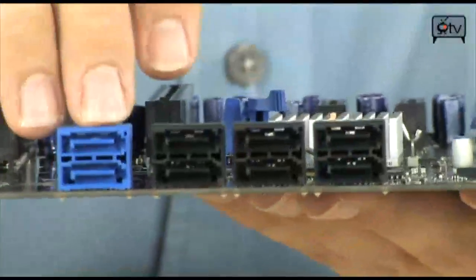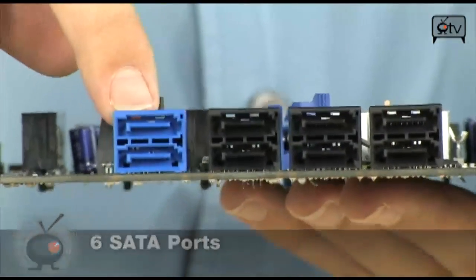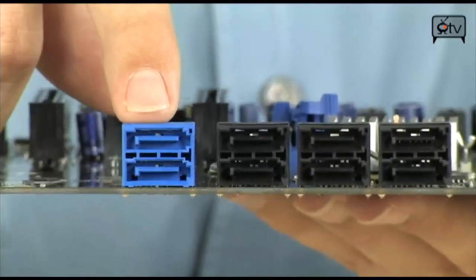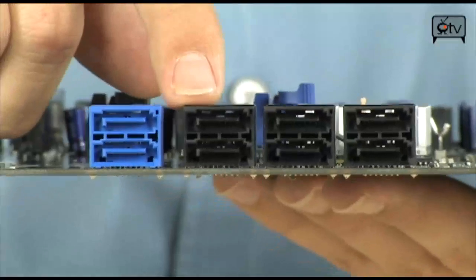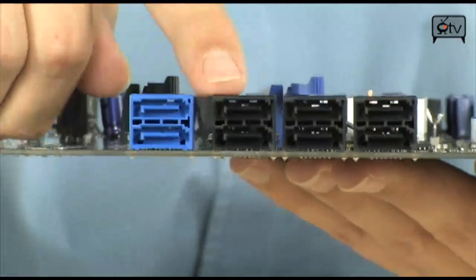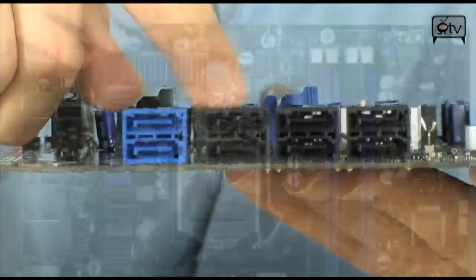The board also features six SATA ports in total. There is no ICH Southbridge chipset — it goes directly to P55 and then in turn directly to the CPU. But you still have all the same RAID functionality: you can do RAID 0, 1, 5, and 10. You can do quite a few arrays on here, and of course these are SATA 2.